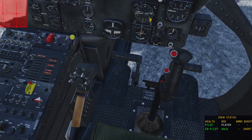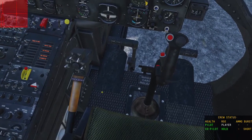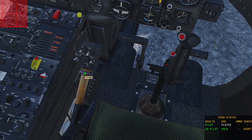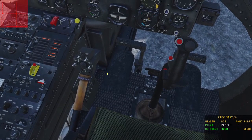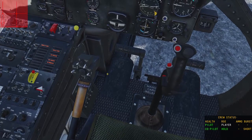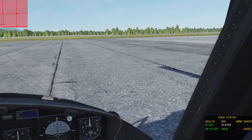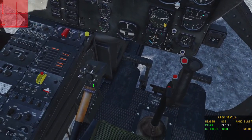First things first, we need to get our throttle set to the starting position. Page Up and Page Down move the throttle up and down, or you can use your mouse wheel to rotate. As you'll see, my throttle moves up here. I also have the throttle bound to a control on my HOTAS that allows me to manipulate it up and down. You want it all the way down as far as it will go before the detent to start it, and the detent is this button right here.